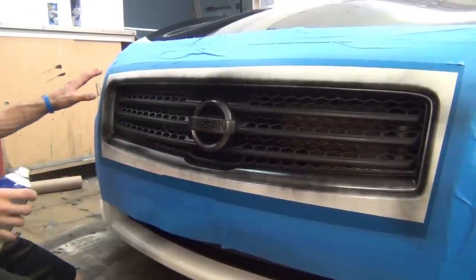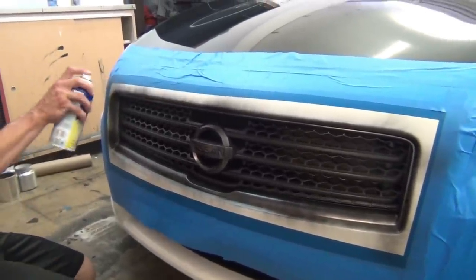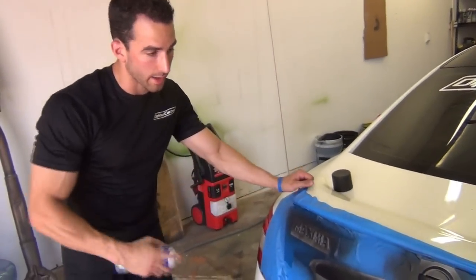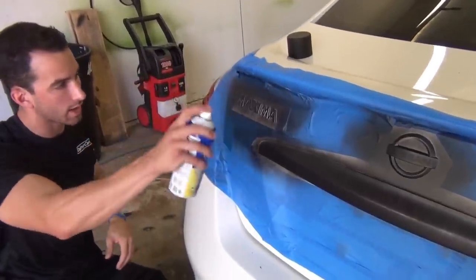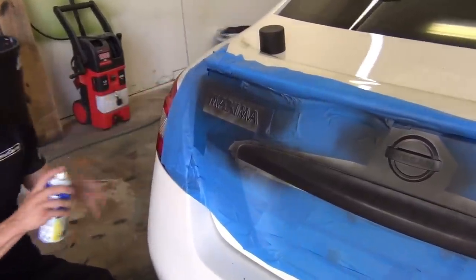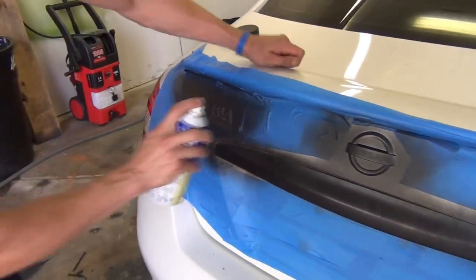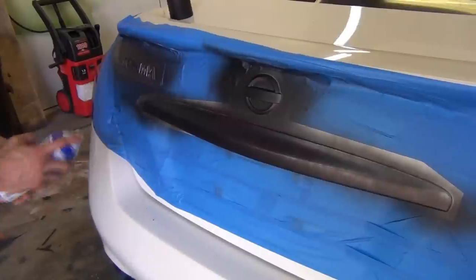One of the most important things is I want to go all the way up onto the body of the car into the tape so we have a nice thick strip to pull off when we're done. Now we're going to do coat number two on the back of the emblems and the strip of chrome. I want to think about my angles. If I came at it from straight on the first time, all the side edges haven't been hit yet. So for my second coat I'm going to come in at an angle. For this big piece of chrome, I'm going to stay straight at it because it doesn't have any edges that are hidden.